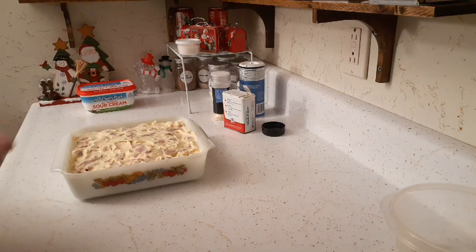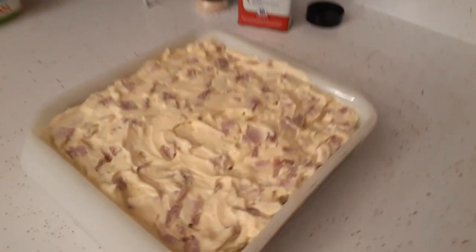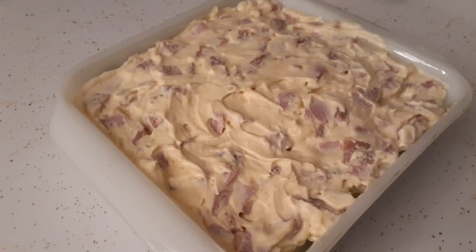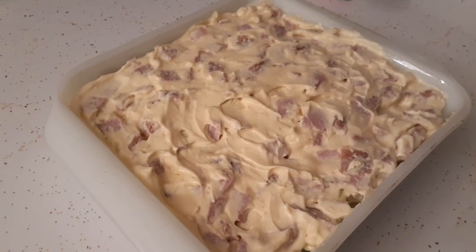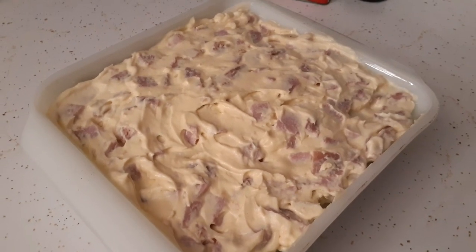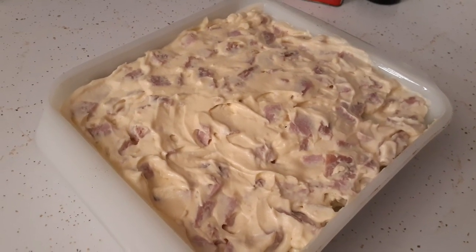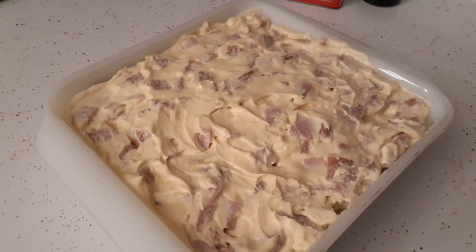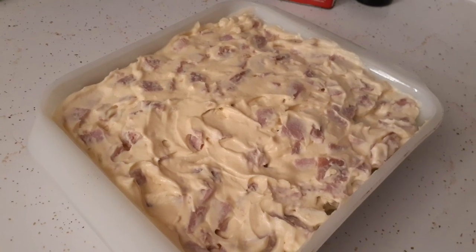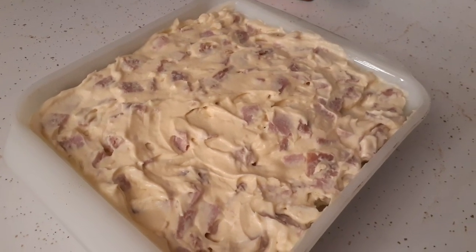We are getting full use out of that entire ham. I'm going to go ahead and cover this with foil and put it in the oven. I doubt the potatoes will be done in half an hour, so I'm guessing it'll cook for about an hour. I'll check it at the half-hour mark, and once the potatoes are pretty much done I'll uncover it, put shredded cheese over the top, and then pop it back in the oven.